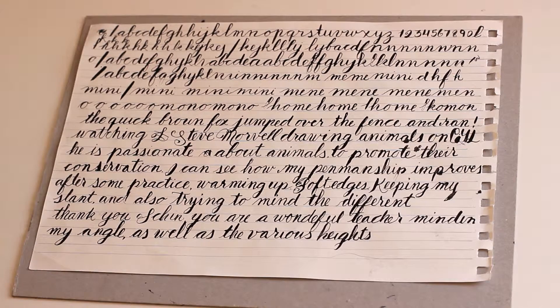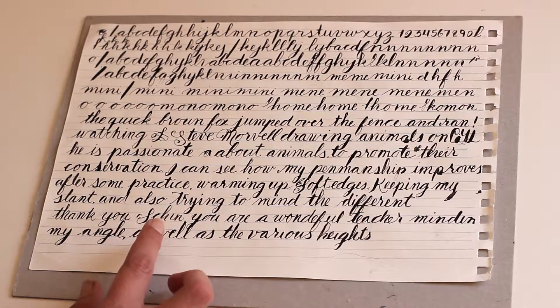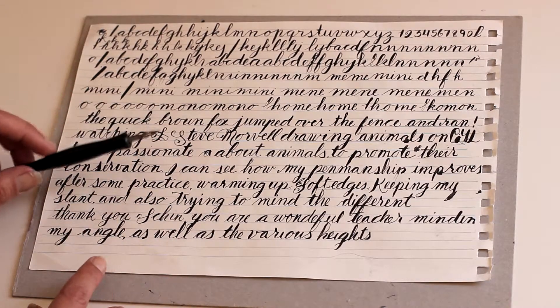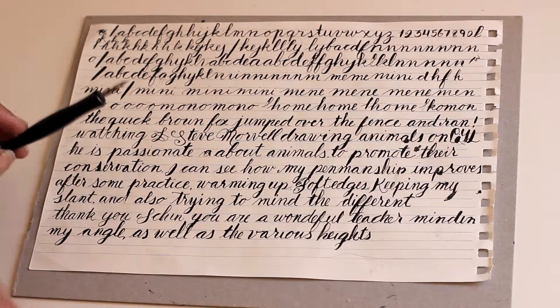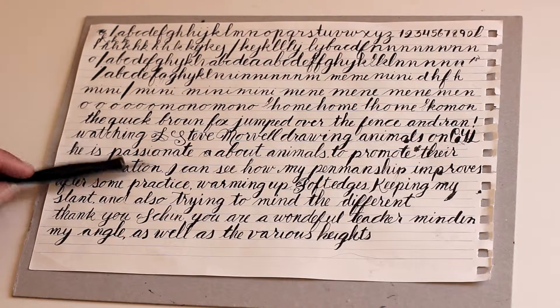On the first day I was trying to write cursive and I was watching Sheen from Opening Stand, and these are my first attempts. It's all done with a dip pen, a pointed pen, and this was a different nib.